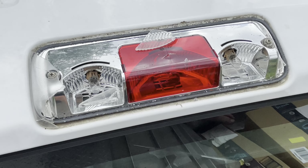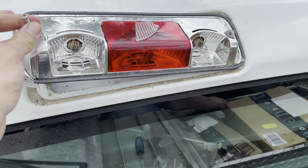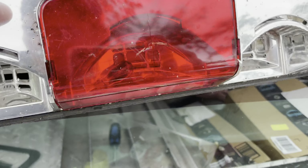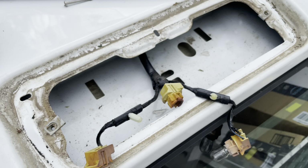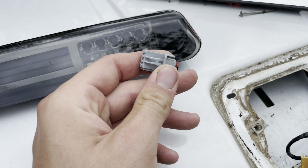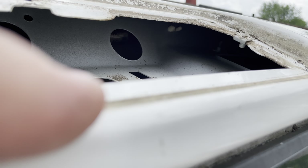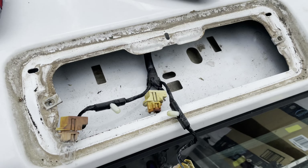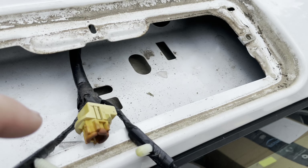Just two screws and then it should pull out. Now I'm wondering if I bought the right light. So this just has light bulbs that go into the back of it, and then the connector for the new one is just this 3-pin. But I think if you pull - can you see that tab right there? If you cut that, then all of this harness should plug into here. So let me get back there and try to get the harness.